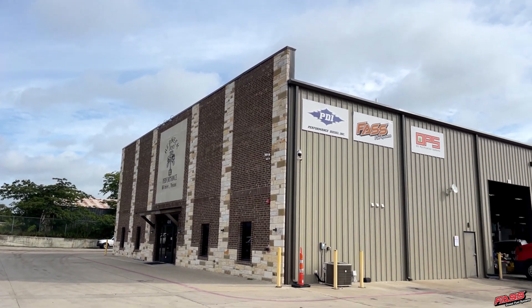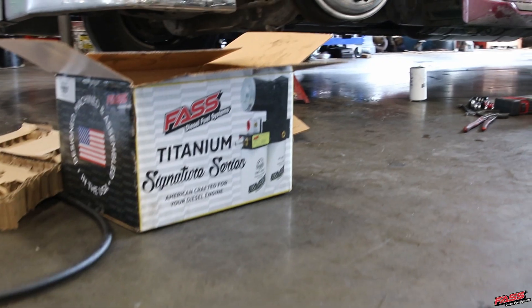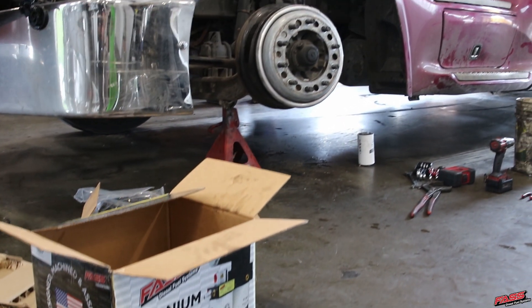Hey guys, down here at Redneck Diesel Performance in Willmar, Texas, and they're going to be installing our industrial series system on this ISX Cummins here.